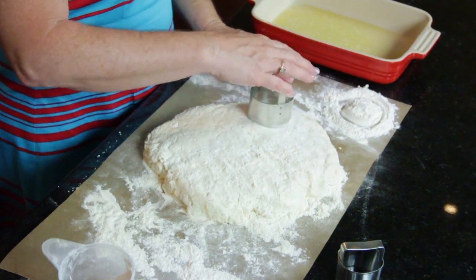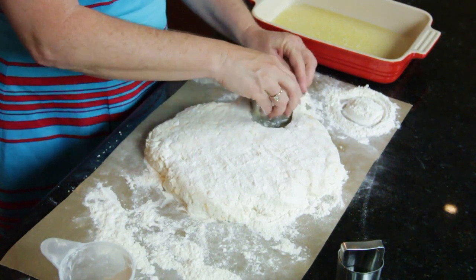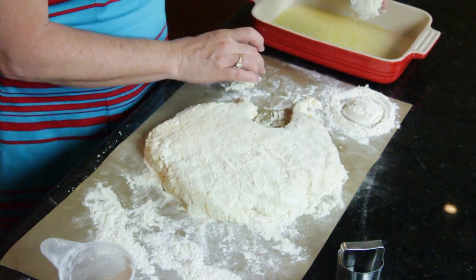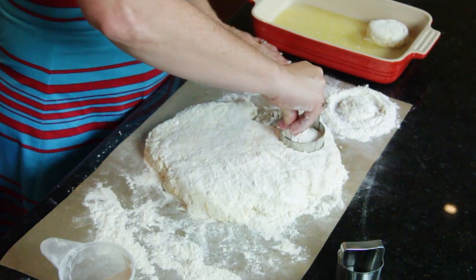So you do need to put your biscuit cutter in there. The old saying is you're not supposed to twist a biscuit cutter because it keeps your biscuit from forming all these wonderful layers. But these are really, really wet, so you're going to have to do it that way on these particular biscuits.